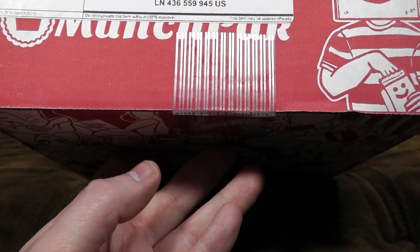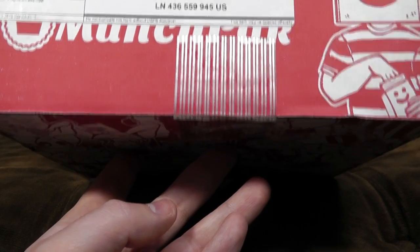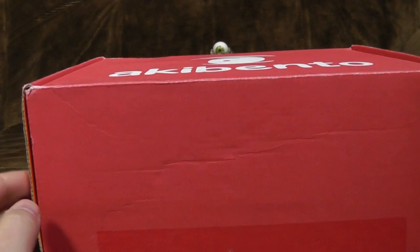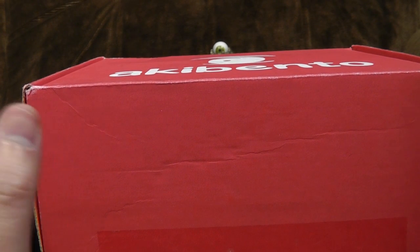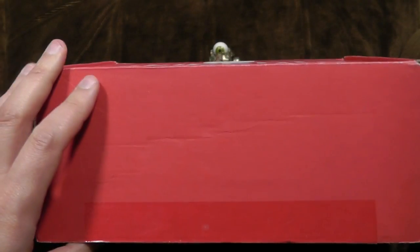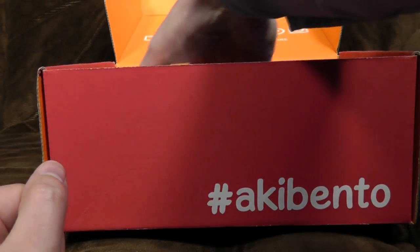Next up, Akibento. The concept behind this one is it's a load of anime stuff. People were always asking me to do these despite the fact that I know frankly nothing about anime, so I'm not going to know what anything in the box is.